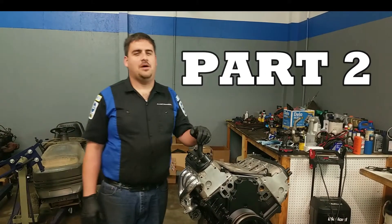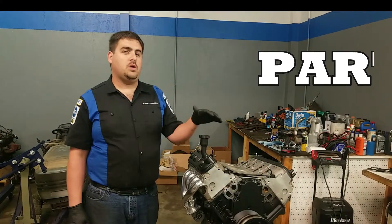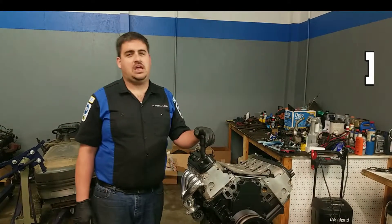Welcome back guys to the ASAP Automotive channel. For those of you that are new, if this is your first time tuning in, we are working on the LS TJ.